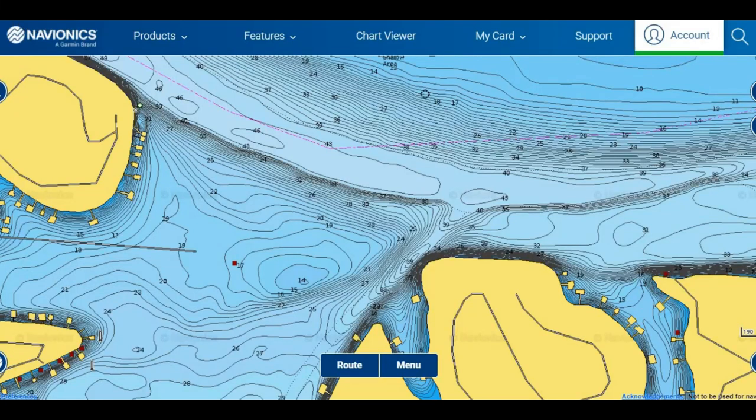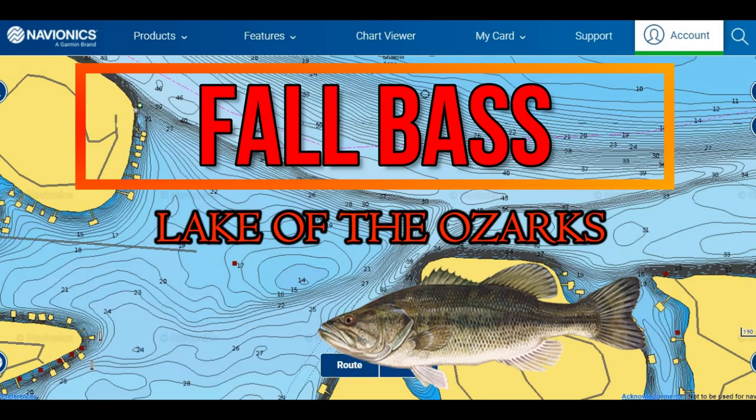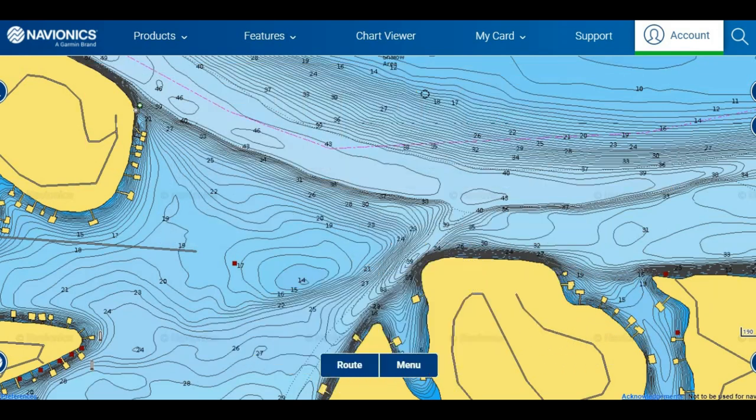Today we're going to be covering fall bass patterns on Lake of the Ozarks — techniques, how you can catch them, habits, and what you can do to become better anglers on this lake during the fall to catch more bass and bigger bass and be more successful out on the water.